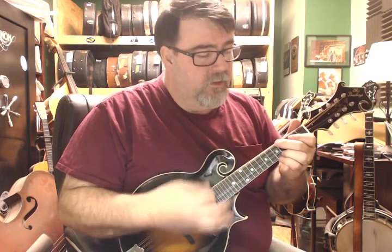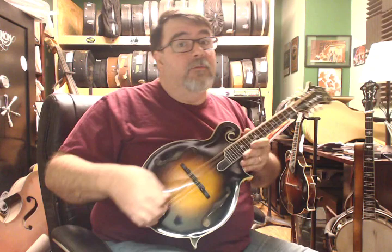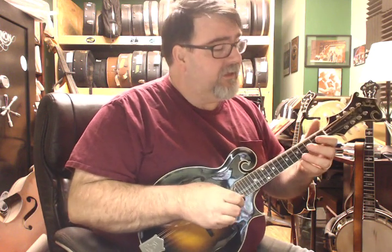This is a very comfortable, very nice playing, very nice balanced, still somewhat green mandolin — keep that in mind — that's going to keep opening up.